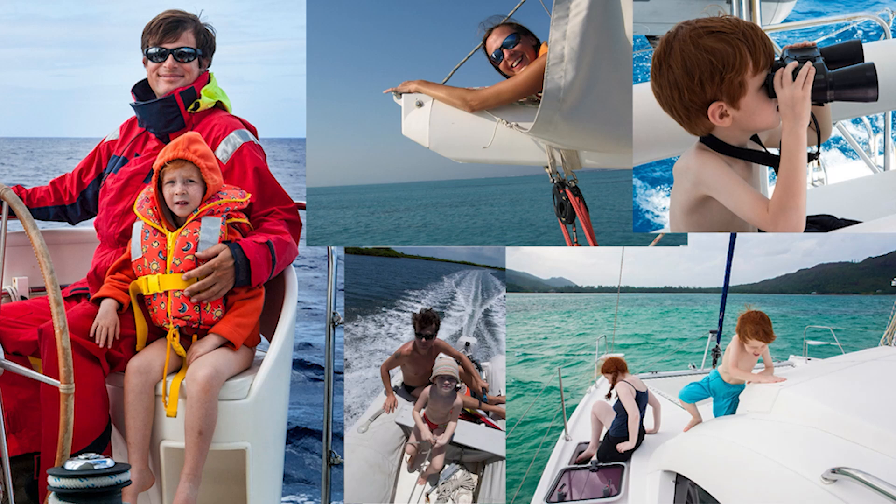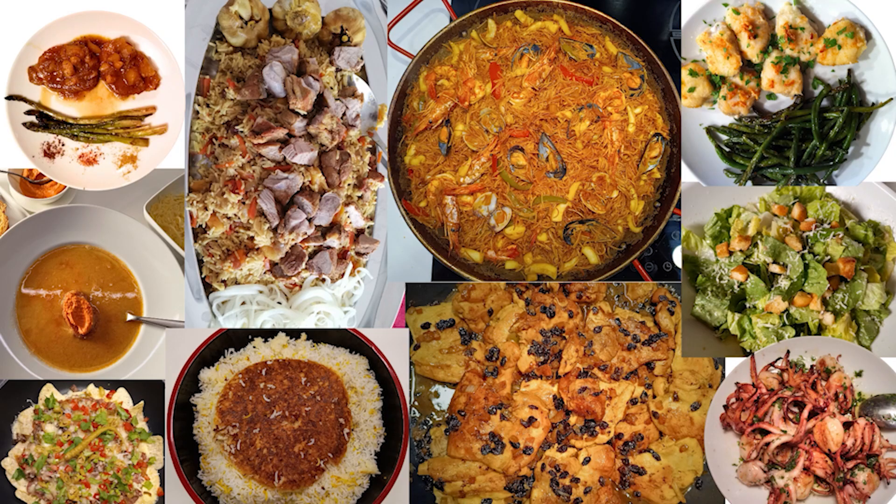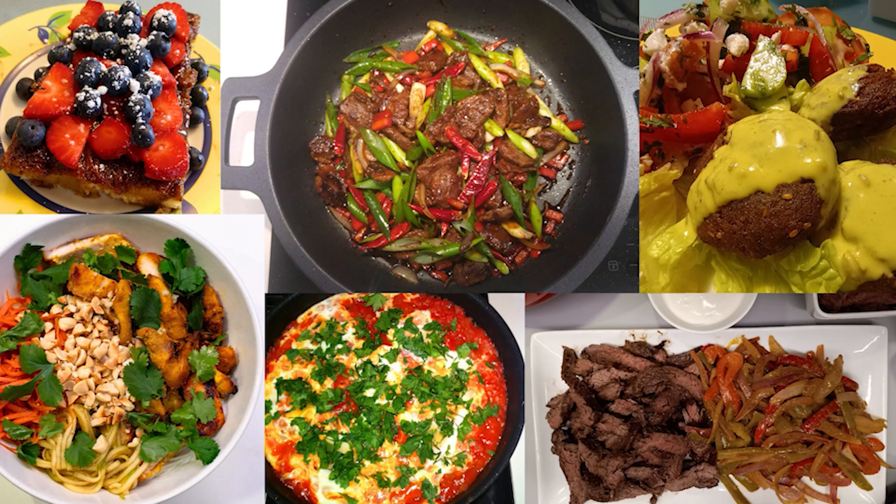Hello everyone and welcome to Gastronauts Kitchen. We are excited to share an array of recipes we've picked up from across the globe. Having spent over a decade living and traveling on our catamaran, we've journeyed through various regions and amassed a treasure trove of culinary gems. If you are a fan of diverse and innovative cooking, you are in a perfect spot.